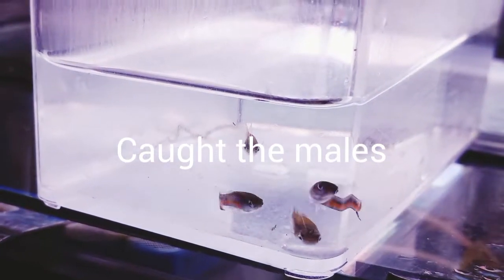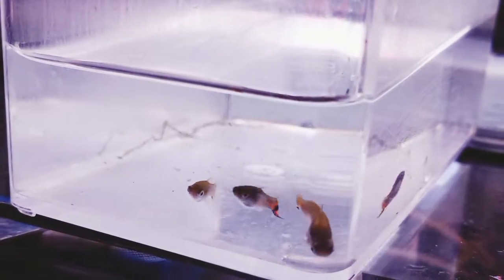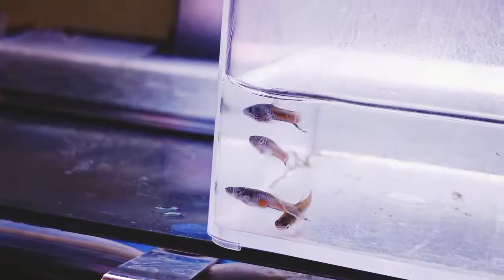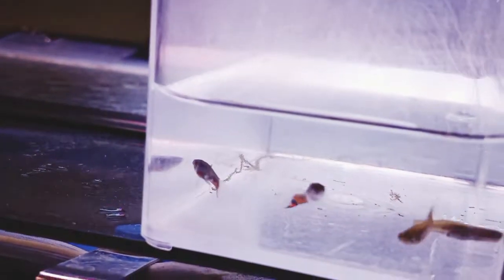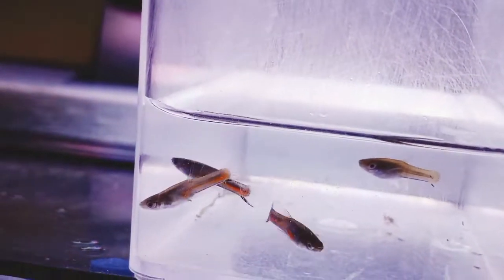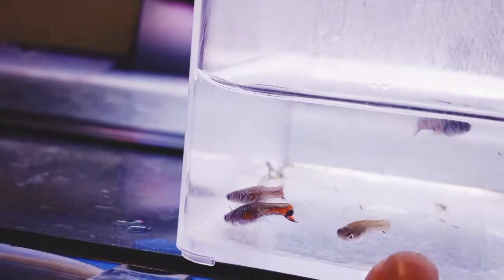I've got them in a container. The three that are on the most right obviously have started to color up. See that little black spot on its tail and the bottom of its tail fin? These get like a singular little colored bit to the bottom of the tail fin. The rest of the tail is clear. And even though this one is still gray, you see the gravid spot has almost disappeared, and it's got that little bit of black on the tail.